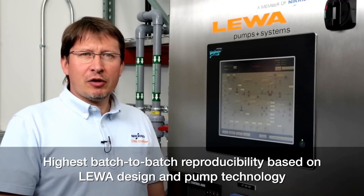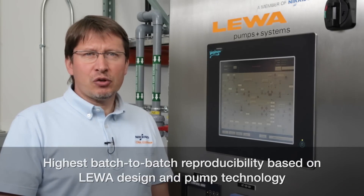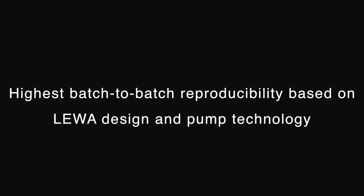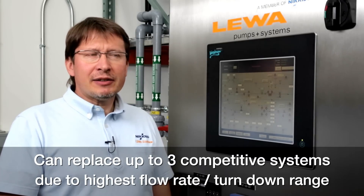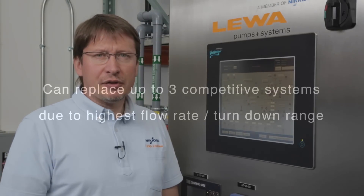The system has several benefits. First, it is designed to give the best batch-to-batch reproducibility. Second, one LEVER EcoPrime unit can replace up to three competitive systems in the market, and it has very exceptional accuracy over a wide range of flow of the system.